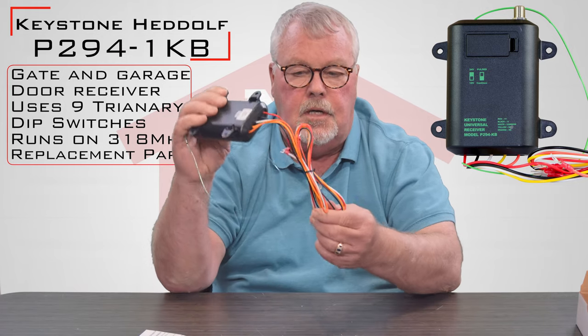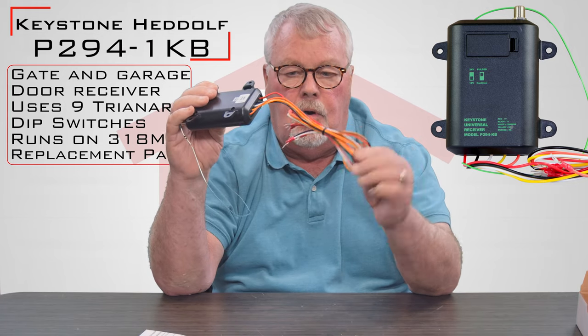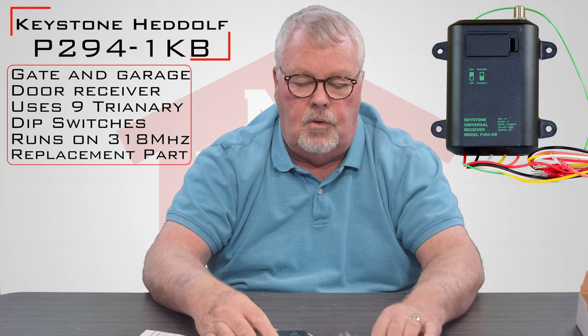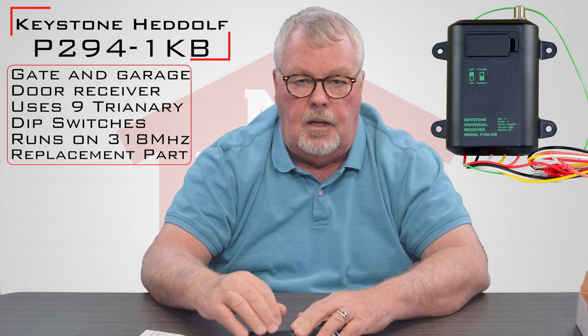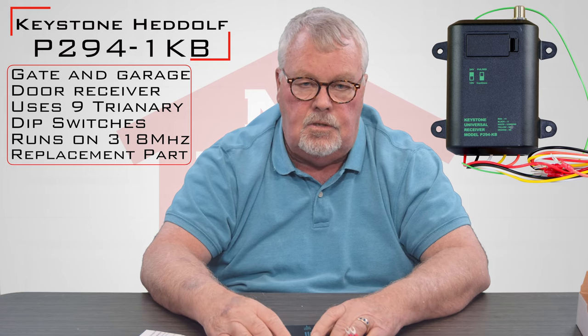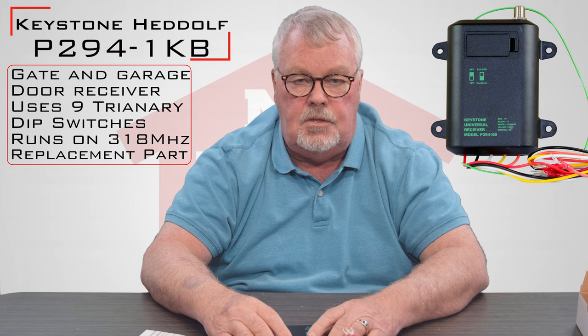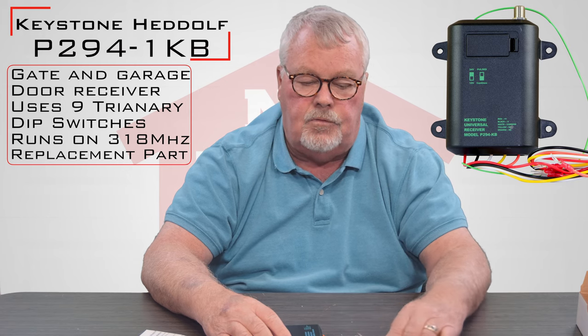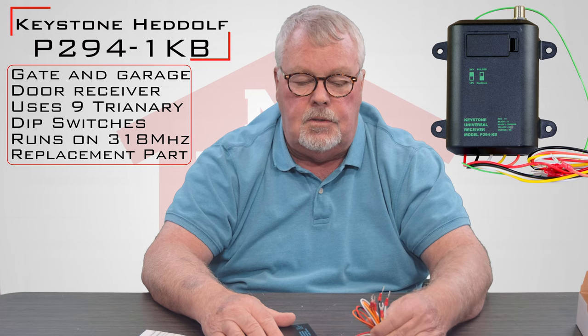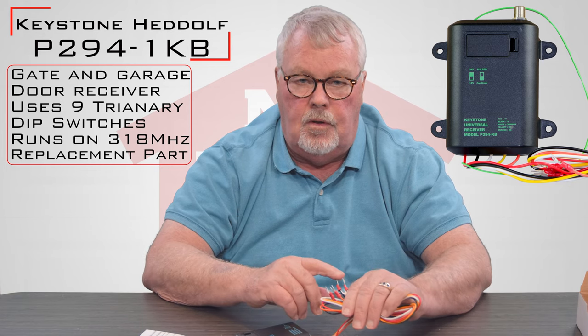Now these other wires — the bird's nest of wires — are all color coded, so each one of those wires has a meaning to it. This radio receiver can be operated on 12 volts AC or DC, 24 volts AC or DC, or 110 volts AC.